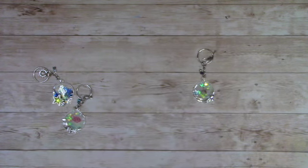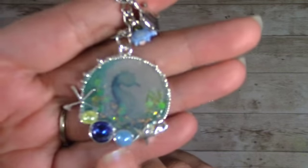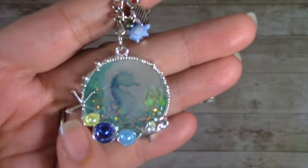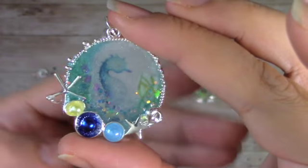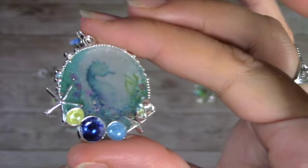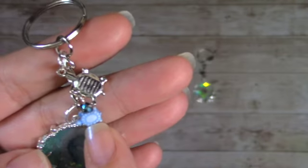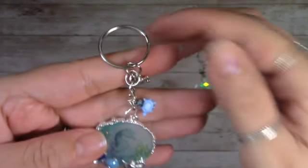My third one I kind of did the same thing — printed out a few images — and this one is actually my favorite. This one had spacing for stones, and I used flat-back beads to match the inside. That little seahorse is so cute — you can see the glitter in there. For this one I added two little bead turtles, a little bead on the top, and a charm. That's the third one.